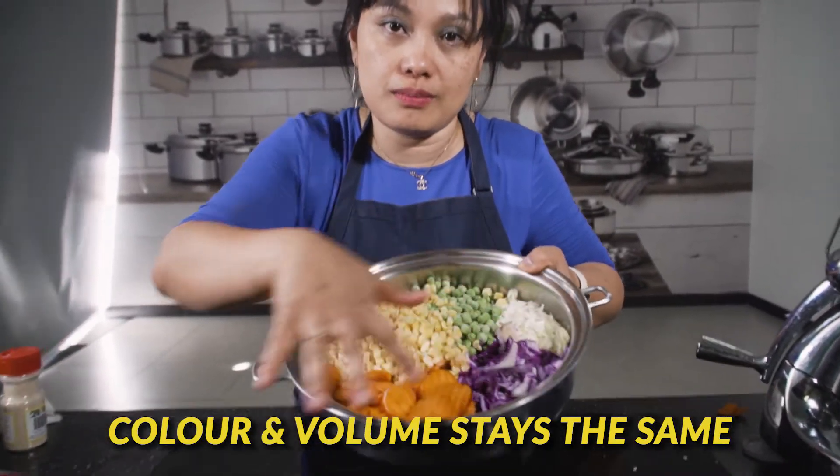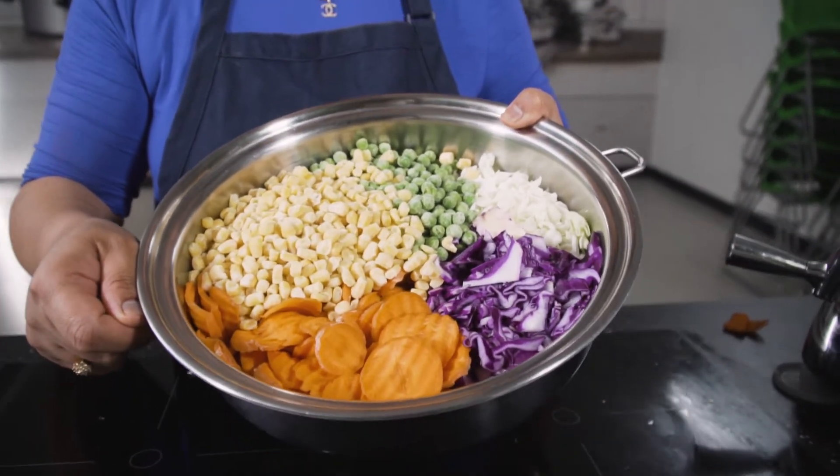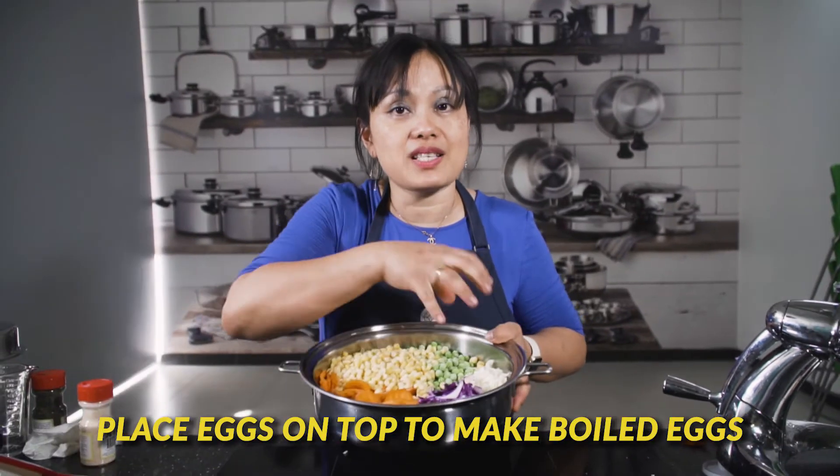Number two: I want you to look at the color and the volume, because color is vitamins. After cooking with Salad Master's technology, the color will be very much the same — very bright — and that means the vitamins are still there. Number three: if you want to have boiled eggs as well, you can put some eggs on top, and while you're cooking the veggies, you'll have a perfectly boiled egg after.